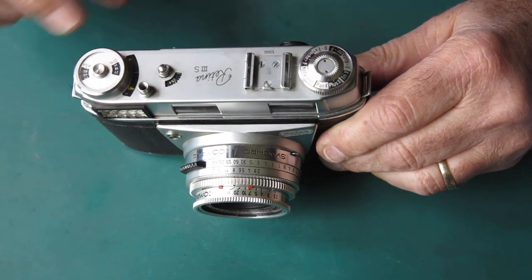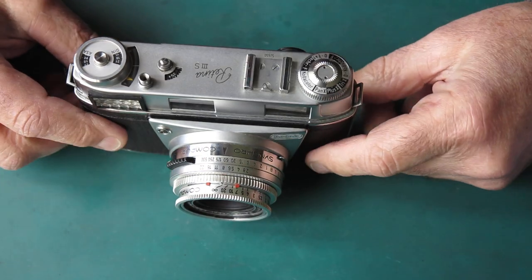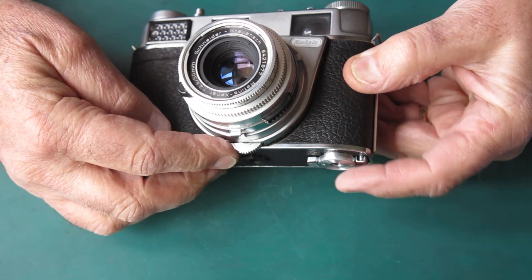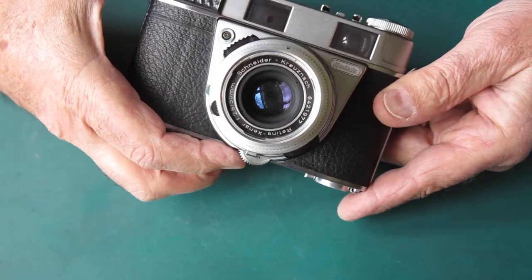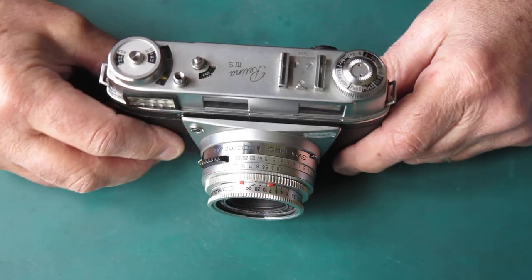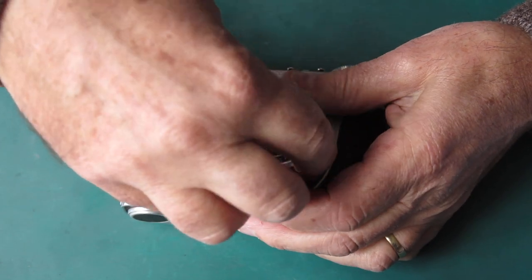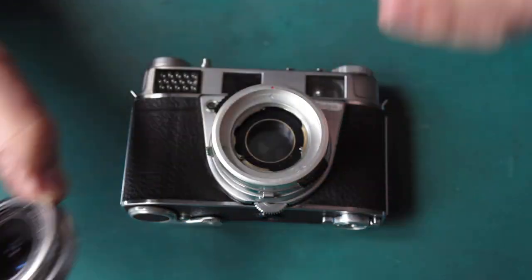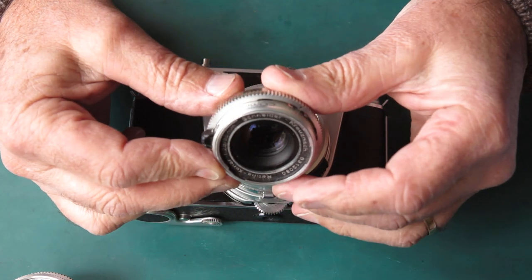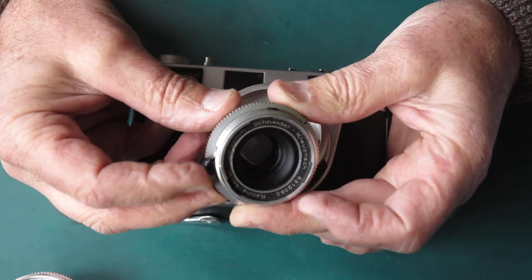The direction arrow for rewind is actually on this chrome piece in the centre of the dial. The meter setting wheel on the bottom of the camera — later cameras all have a black painted infill there, but this one is completely bare and chrome. The lens on this camera is not original; it probably came from a Reflex 3. You can tell because it's got a knurled edge at the front. It would originally have had a lens with a smooth edge and a little focusing tab on the side.